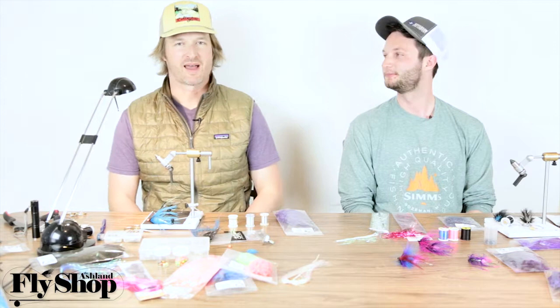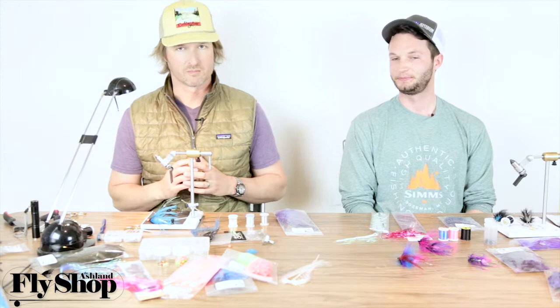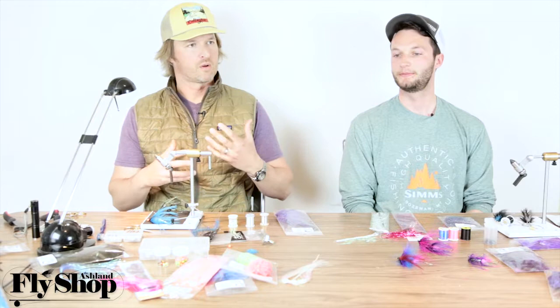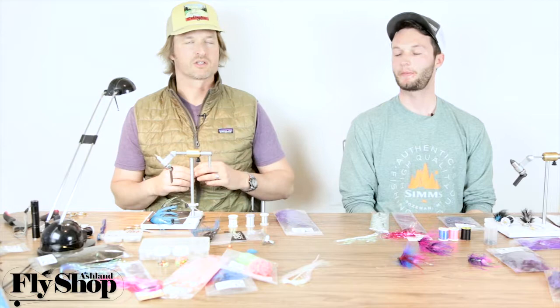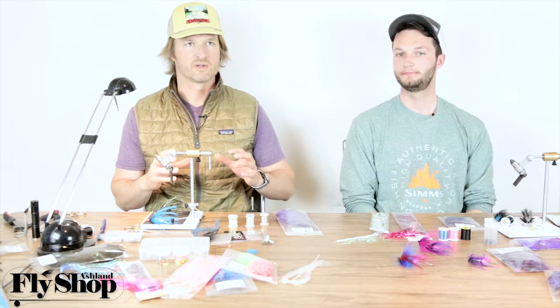Welcome back to the nuts and bolts of building an intruder type fly. I'm John and I'm Marcus. We're going to talk about the body of the fly. There are several ways to build a body — you want it iridescent, you want it to glow, but not too much. We're trying to make an intruder sparse, so the front and rear stations provide the movement and bulk.